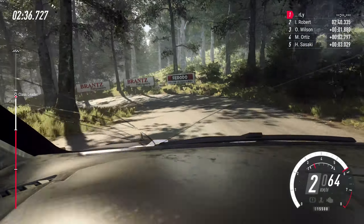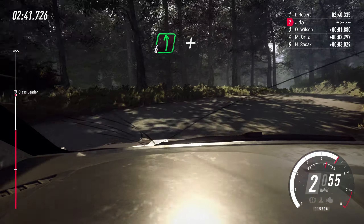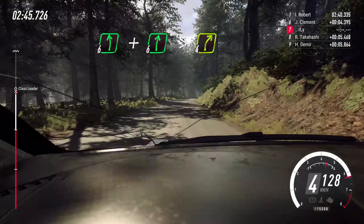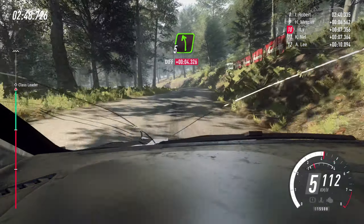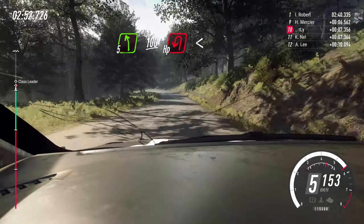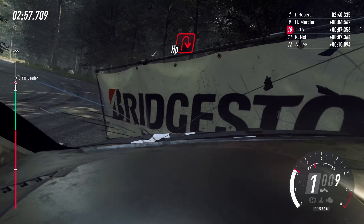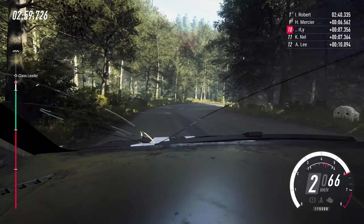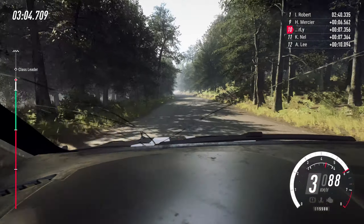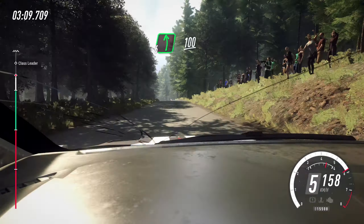And hairpin right. Into six left. And six right long. Tightens four. Into five left. 100 downhill. Unseen hairpin left. Opens. And open hairpin right. 200 long crest. Into six left of a crest. Downhill. Slow 100.